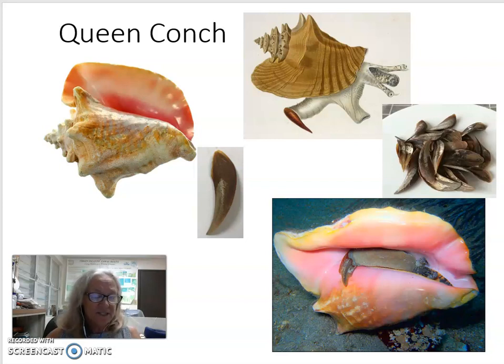My first example is the queen conch, which is the official snail of the Virgin Islands. Conch are commonly eaten in the Virgin Islands and they're very tasty.